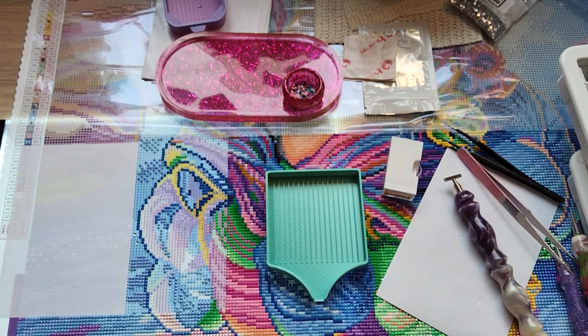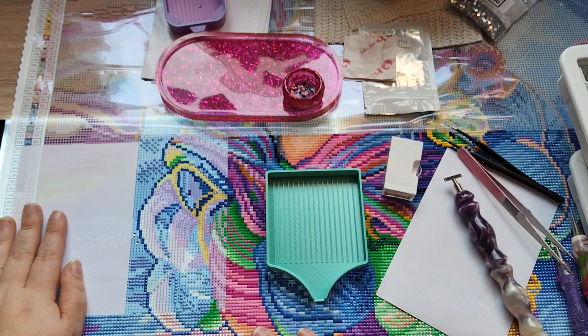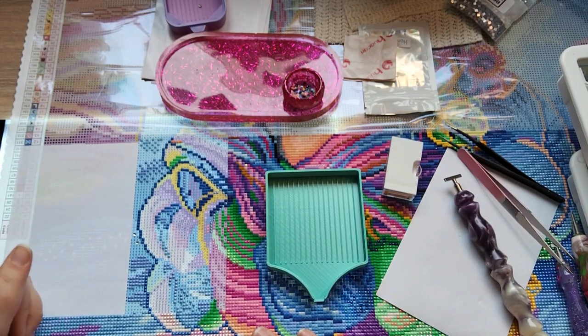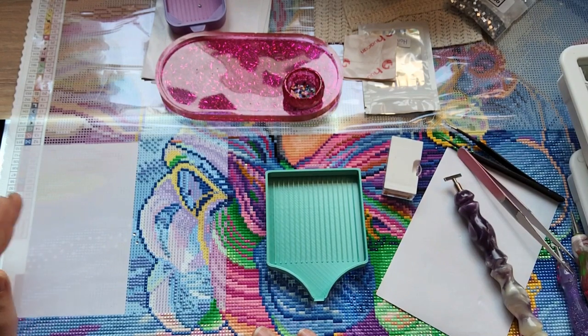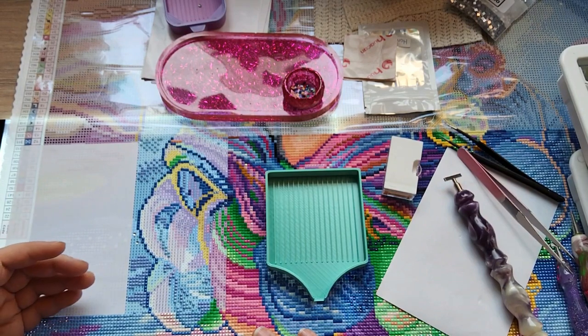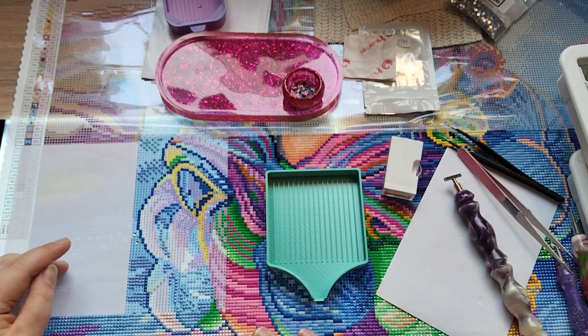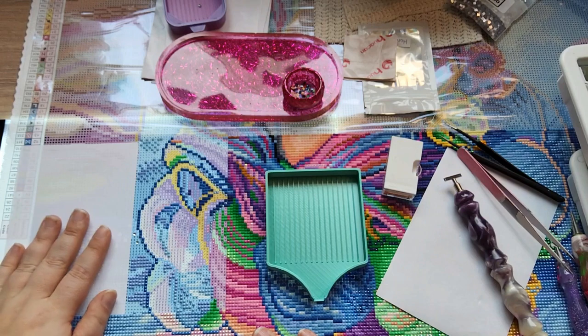I just want to tell you about our Easter. But if you're new to diamond painting and you don't know what a WIP chat is - WIP stands for Work In Progress. It can be diamond painting, knitting, crochet, cross stitch, everything. You can do shopping, you can drive in your car, you can treat it as a podcast or an audiobook - whatever you want to do. And I'm gonna do my diamond painting.